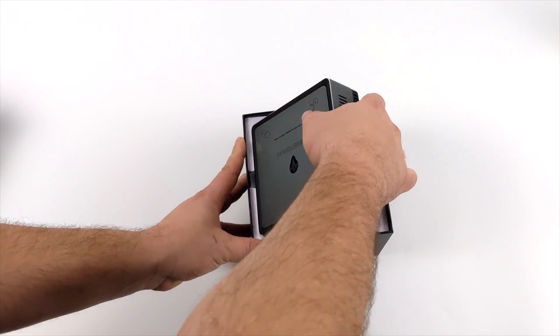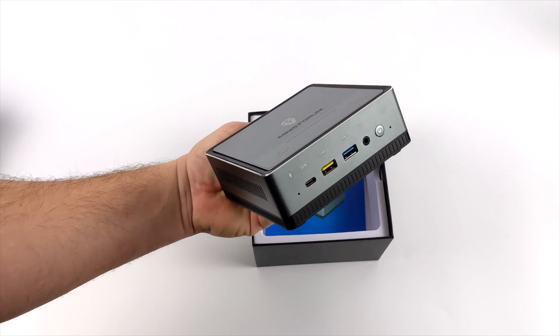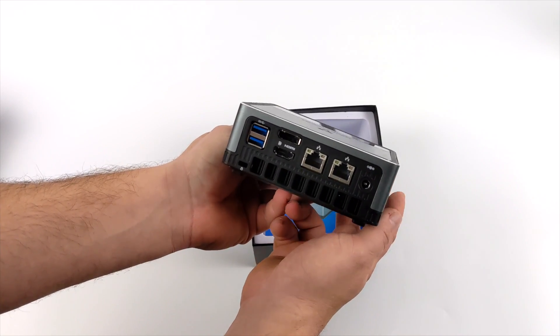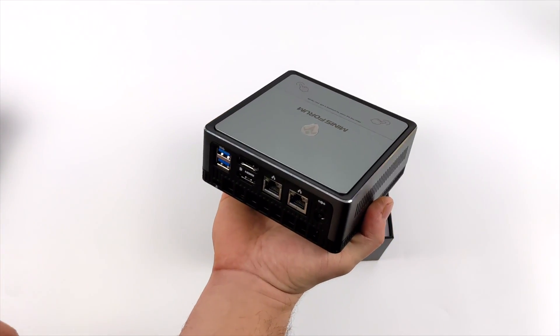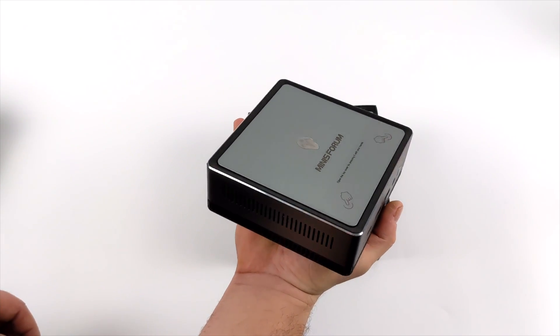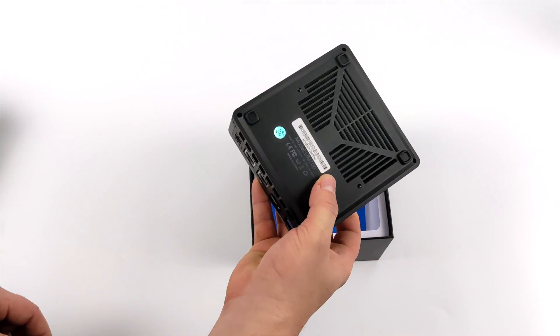Let's go ahead and get this out of the box and take a look at it. As you can see it looks exactly like the DMAF5 except we have that SuperSpeed USB on the front. Same layout, dual gigabit ethernet, same form factor — I personally love the way they've set these things up. Perfect size for a small form factor desktop PC.